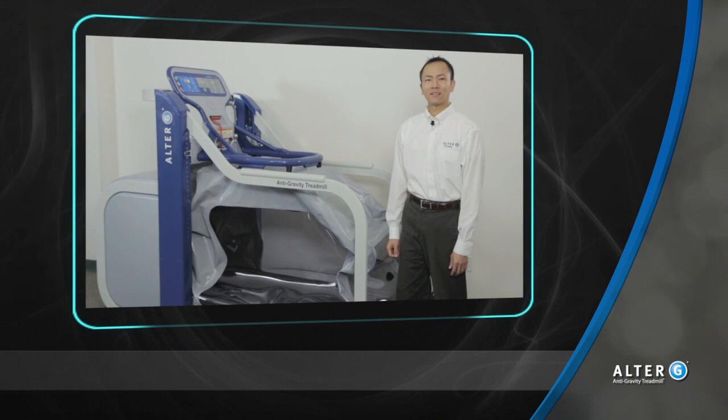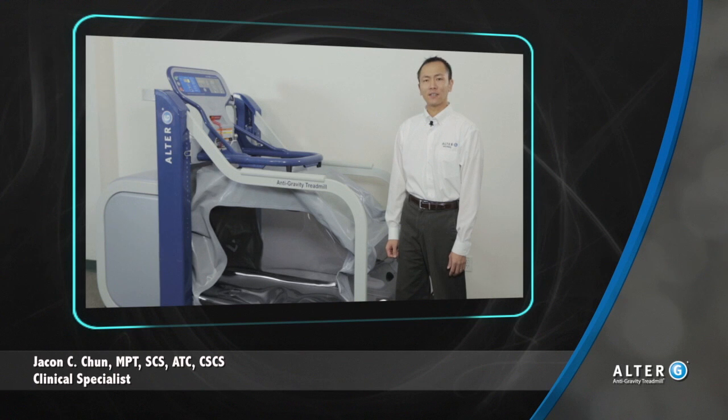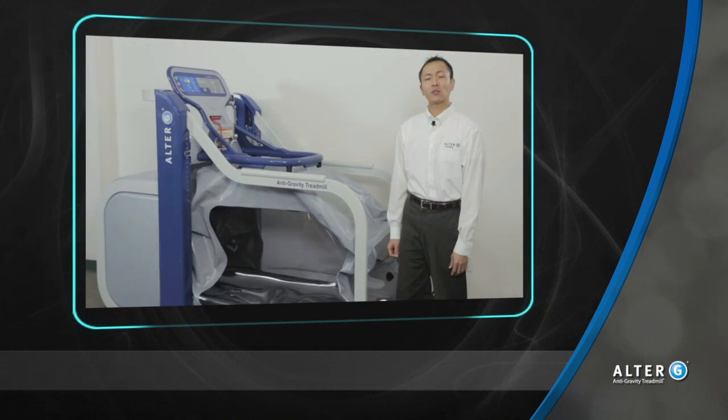Hi, my name is Jaikin and I'm a clinical specialist for Alter-G, makers of the anti-gravity treadmill. Today I want to share with you how Alter-G's differential air pressure technology can help you and your patients with gait training. Let me show you how it works.